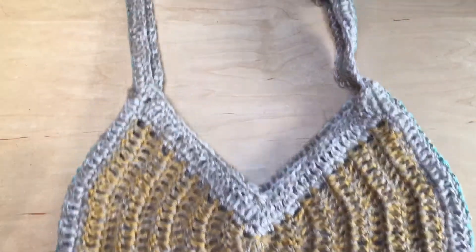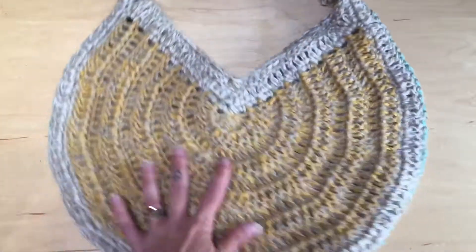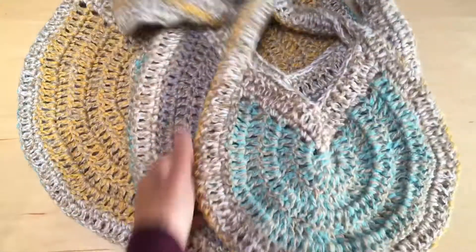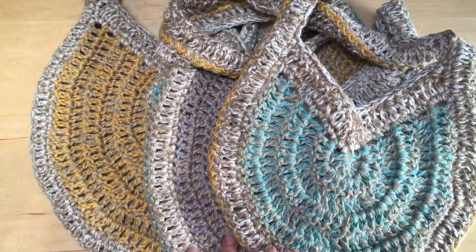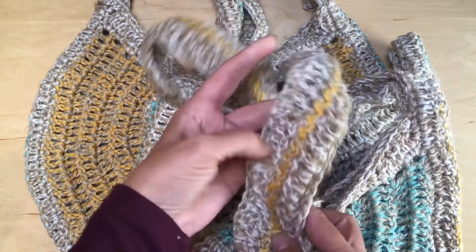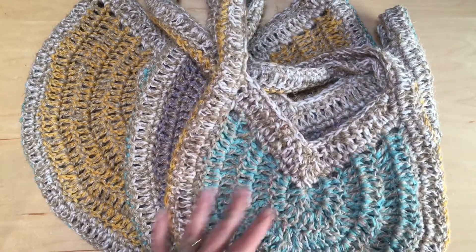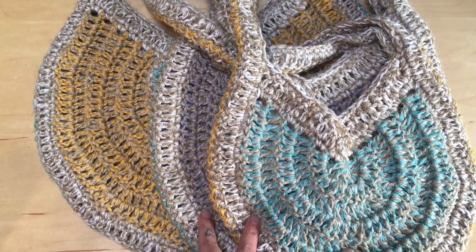Here we have the finished bag — it turned out really good. I love the pop of color where it's seamed together. This is the large size bag, the medium, and the small. Now that these are all done, I'm going to spray them down with some water and lay them flat to dry, shaping the handle so it lays nicely. Getting them wet will also help soften up the jute quite a bit. Go ahead and block your work, and you'll be ready to go. I hope you enjoyed the tutorial — don't forget to like and subscribe, and we'll see you next time!